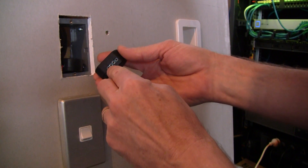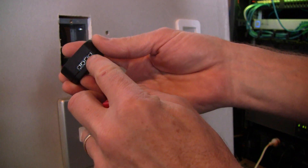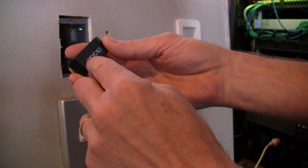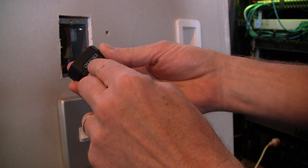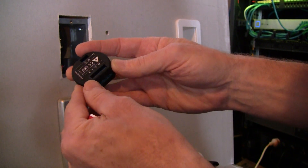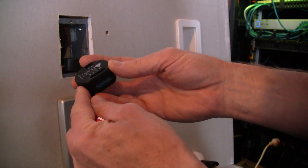The only concern I had is that these contacts here actually seem to be quite close together, and you've got neutral and live right there — probably two millimeters between the two — so you have to be very careful with your wiring there.